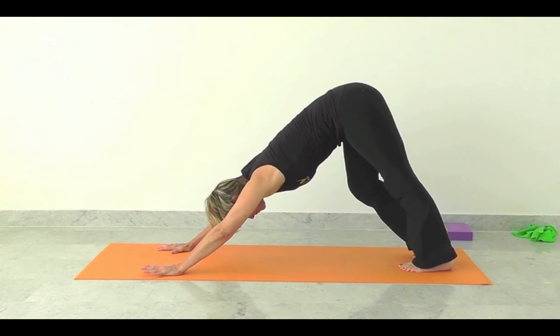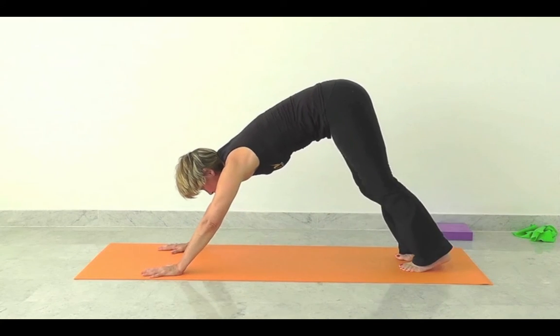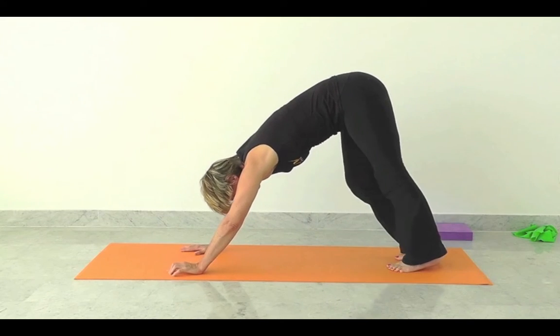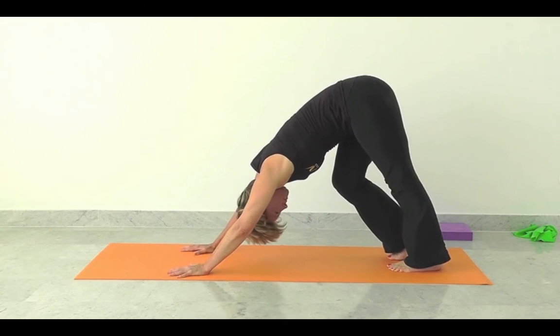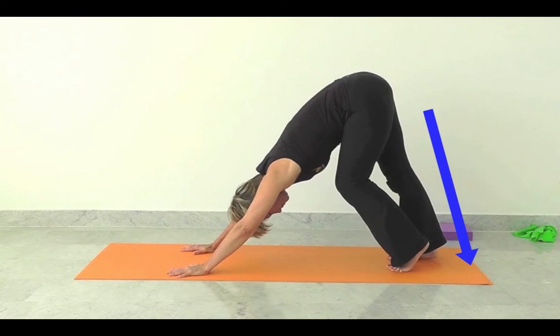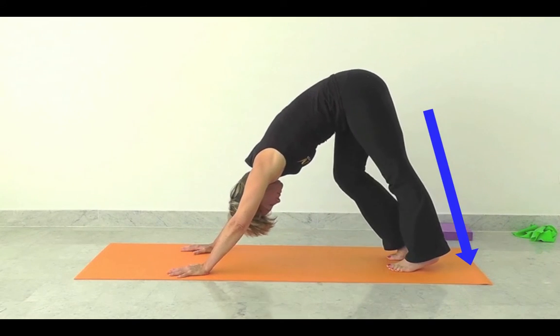Breathing freely here. Any time if it doesn't feel good, don't do it. Now you can modify your dog. We're walking the dog here, which gives the legs a really good opportunity and helps to lengthen through the calf muscles, the Achilles tendon, through the hamstrings.